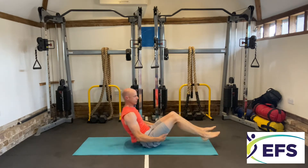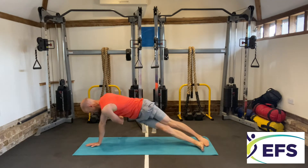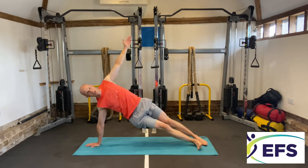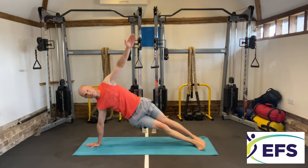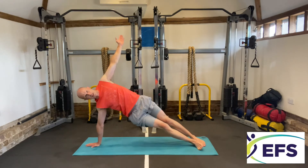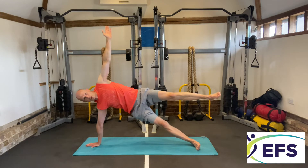Now the twist into a star — side plank again. Arms up, twist under, arms over your hands. This is an oblique exercise — do five oblique twists. That's five. Five second star hold — try and keep your leg parallel or above. Then on to the other side.